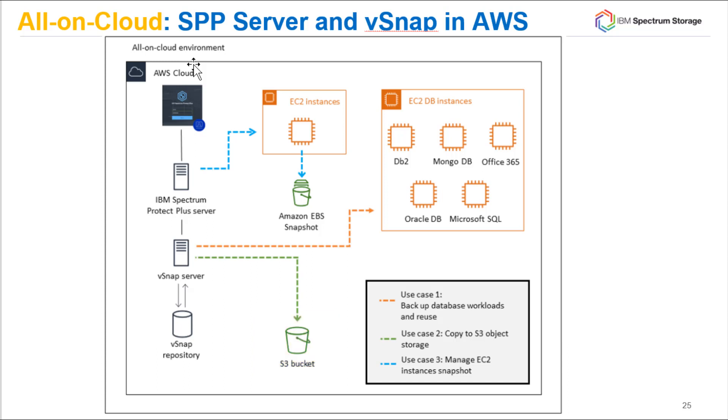If you enable EC2 snapshot protection, the Spectrum Protect Plus server controls the SLA that dictates how often the snapshots are created and how long they are retained. The Spectrum Protect Plus server also enables the restore. Note that the snapshots themselves are being stored inside of AWS on S3 storage.